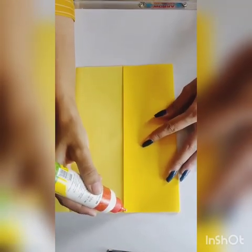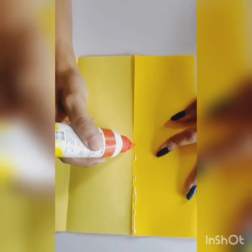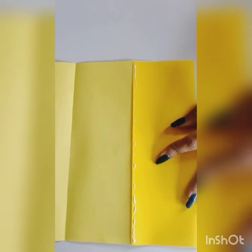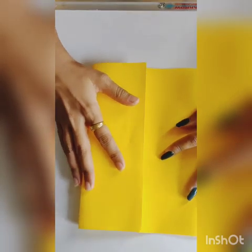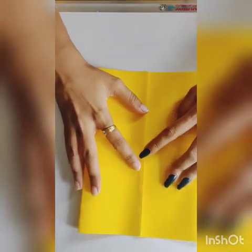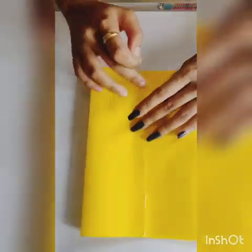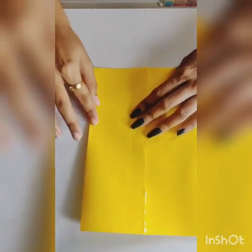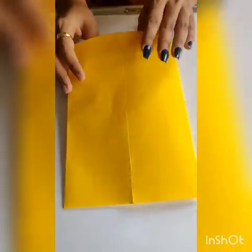Apply favicol on one side, and take the other edge of the paper and make it stick carefully. After it gets stuck, check once that it is stuck properly.